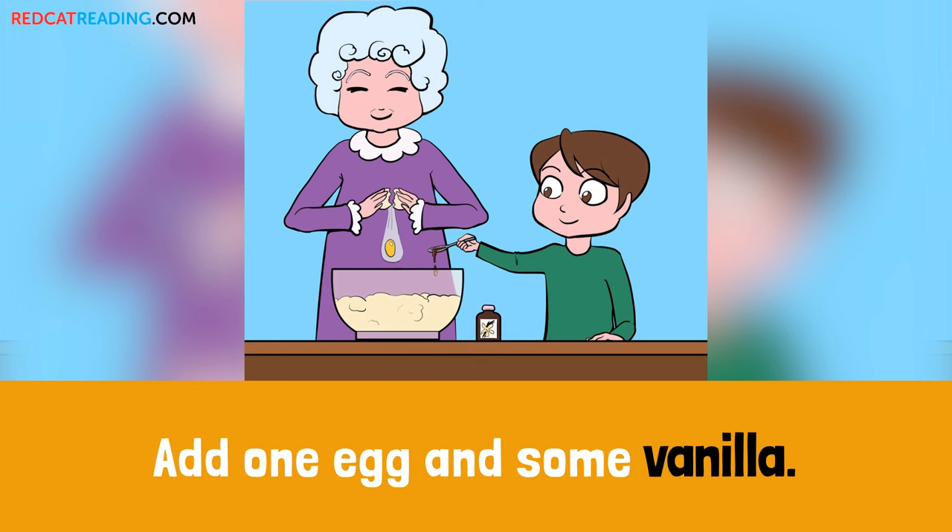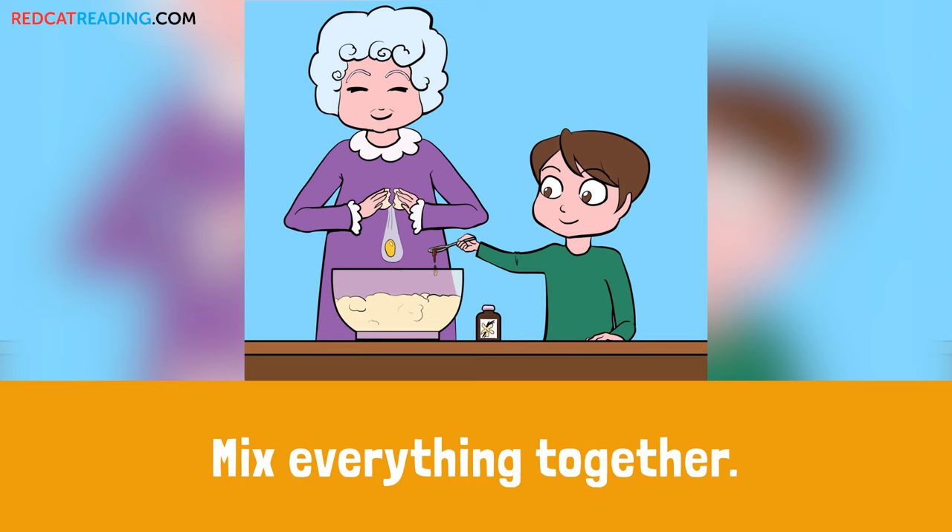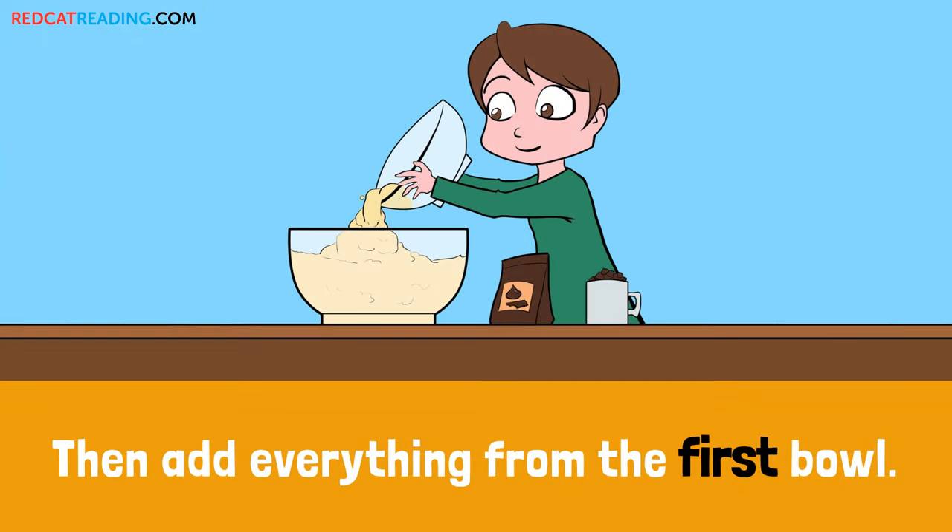Add one egg and some vanilla. Mix everything together. Then add everything from the first bowl.